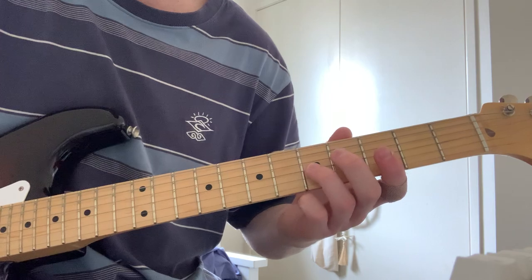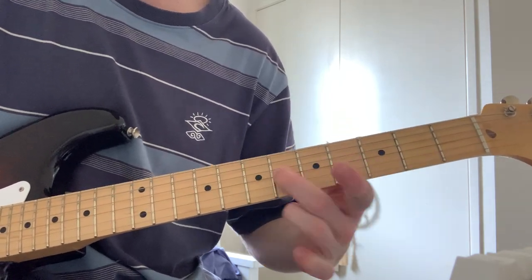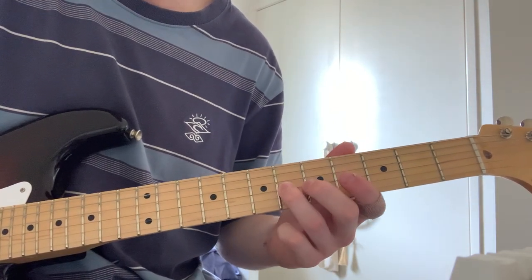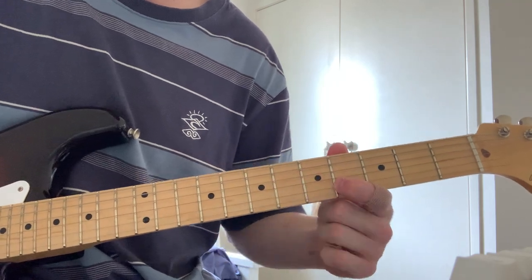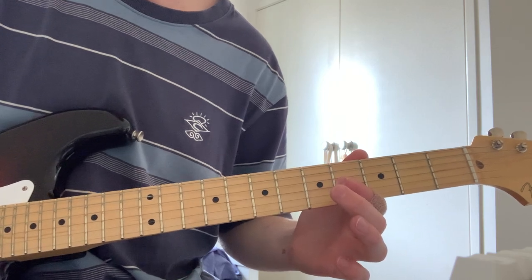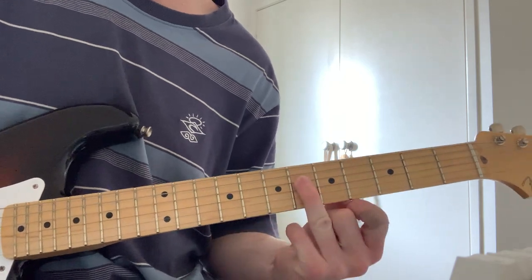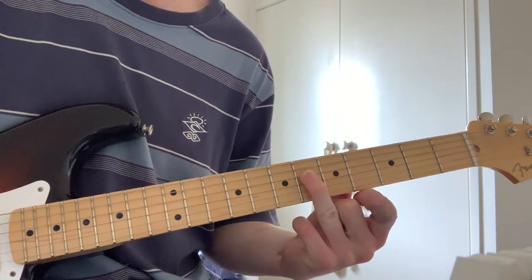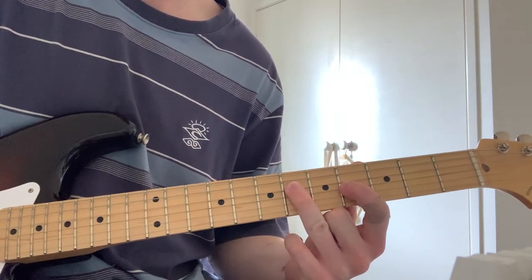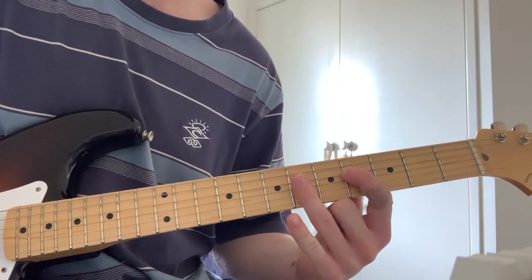But anyway, you're just sliding with your ring finger. So on the G string, sliding up to the 6th fret. Pointer finger, B string, 4th. Back to the 4th on the G. And then on the 6th fret of the D — hit that 3 times. Back to the 4th on the D, back to the 6th, back to the 4th on the G.